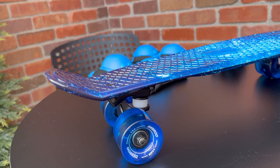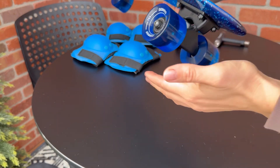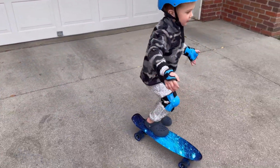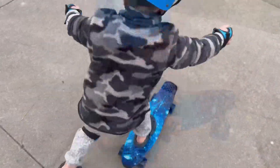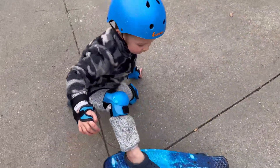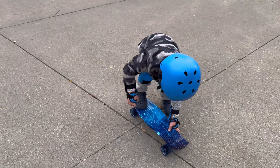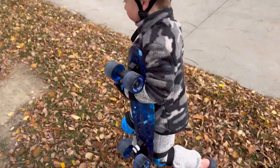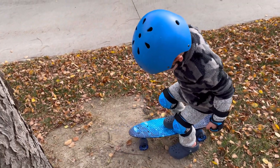Let's take a look at the board. I'll see you next time.